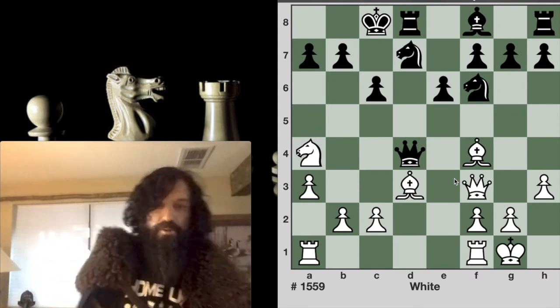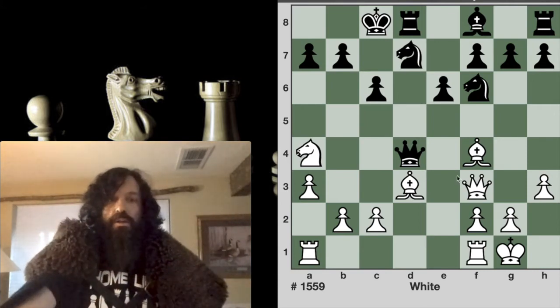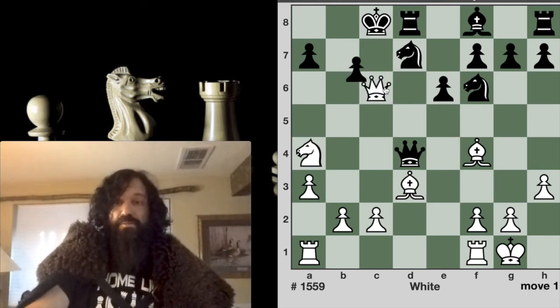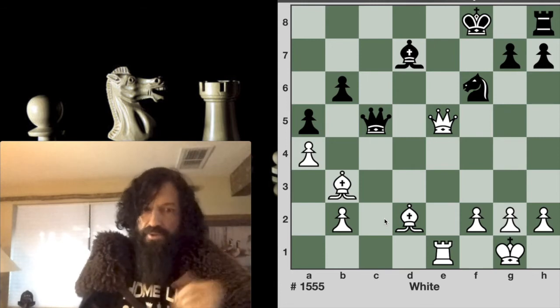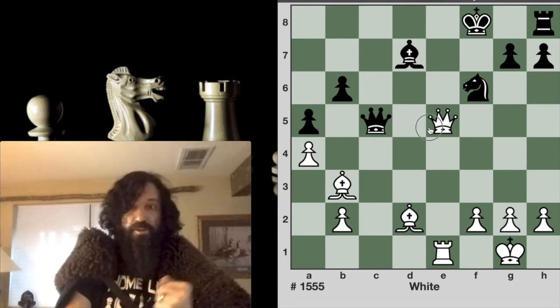This next example is checkmate in two moves. Pause your video if you need to work that out. This is spectacular — we sacrifice the queen because we know we have this checkmate pattern. Once again, white to play and checkmate in just two moves.